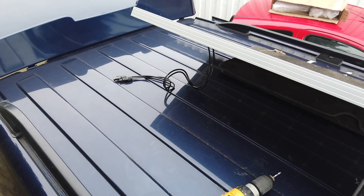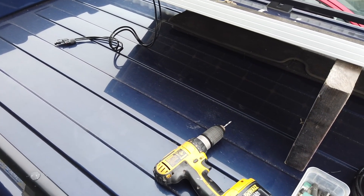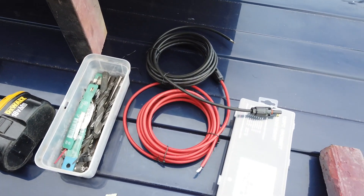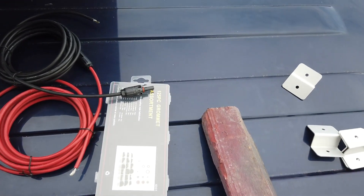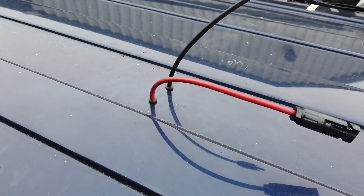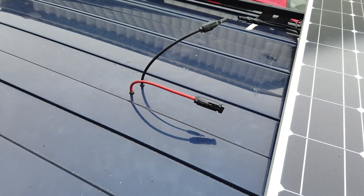The first thing to do is decide where exactly you want the solar panel fitted. Once you are happy with the positioning, the next step is to drill two holes into the roof. Bear in mind that you have the roof lining directly under the roof, so when drilling through make sure you have enough clearance that you don't go through the roof lining.